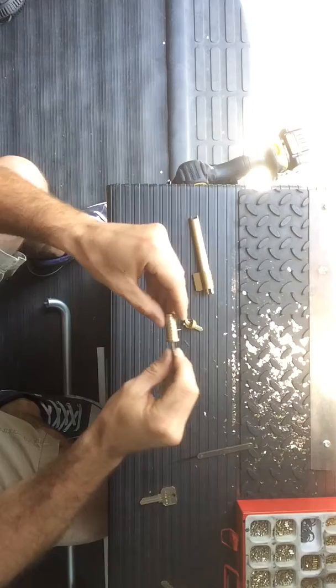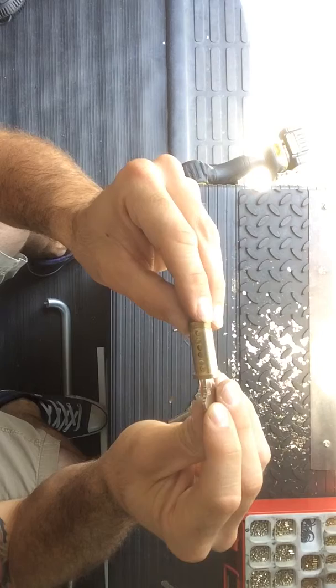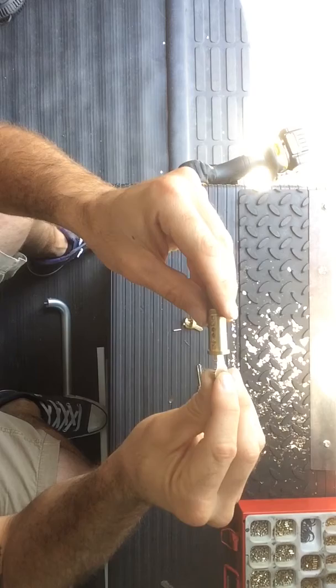If you take a key that doesn't work in that lock and put it in all the way, you can see that there are pins that stick up too high. That won't allow the cylinder to turn — and that's all that makes a lock work.